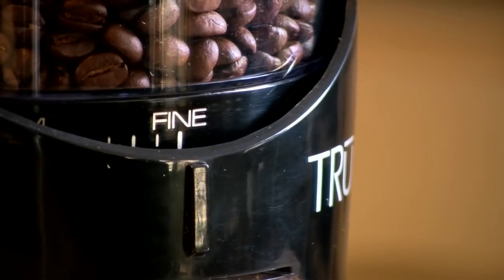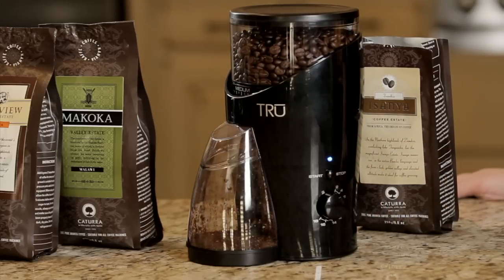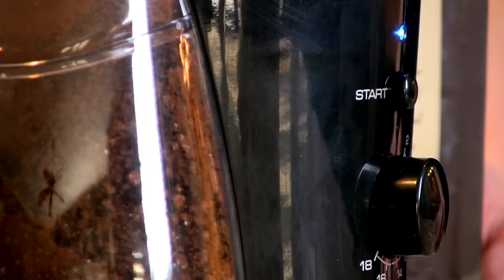With a touch of a button, the beans are consistently ground and ready to brew from 2 to 18 cups of coffee. From very coarse to extremely fine, you'll get the exact grind you desire.